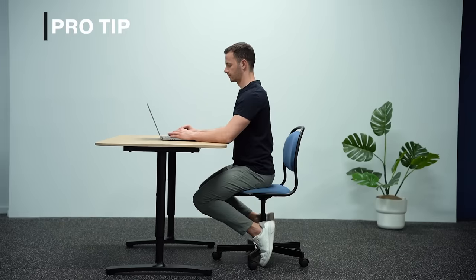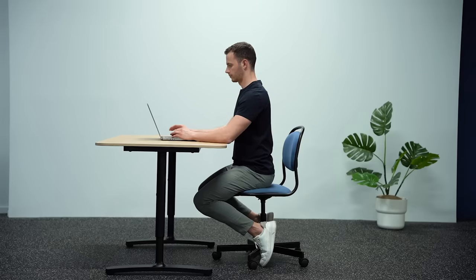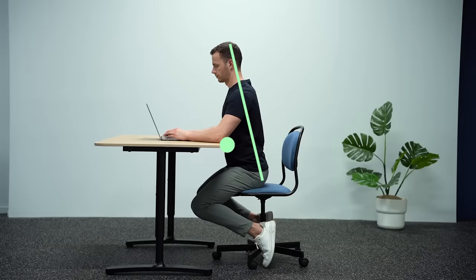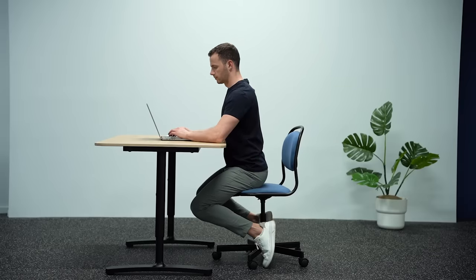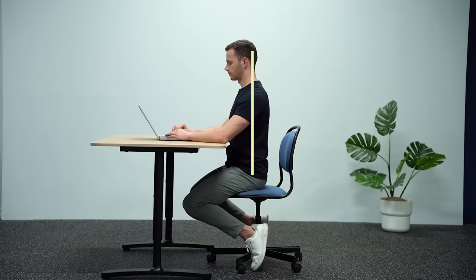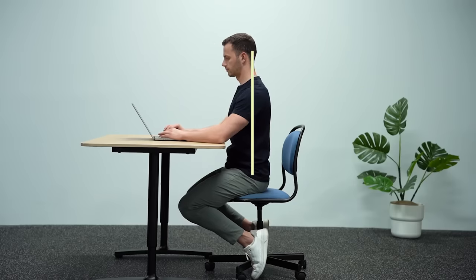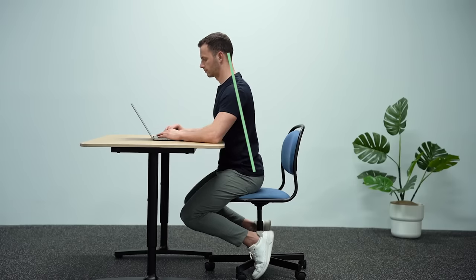A pro tip for those who want to make it even easier to maintain this position for a long time is to support your abdominals on the desk and move the legs slightly more back, creating a small force that pushes your torso forward. This stabilizes your core with almost no effort. I personally like to change positions from standing to leaning slightly forward to rest on the desk — both of these keep my spine in neutral position.